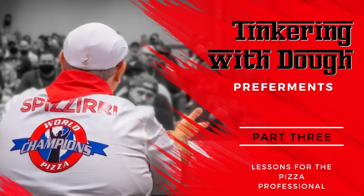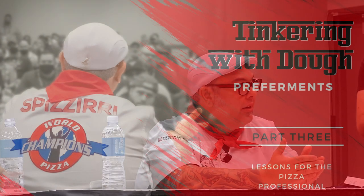Biga, B-I-G-A, is an Italian starter that came from the bakery world.